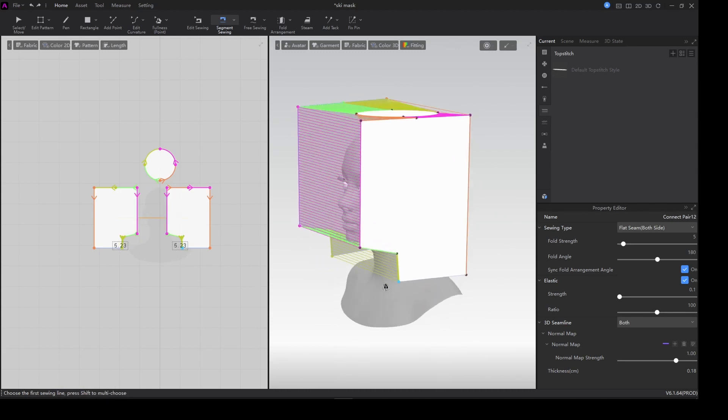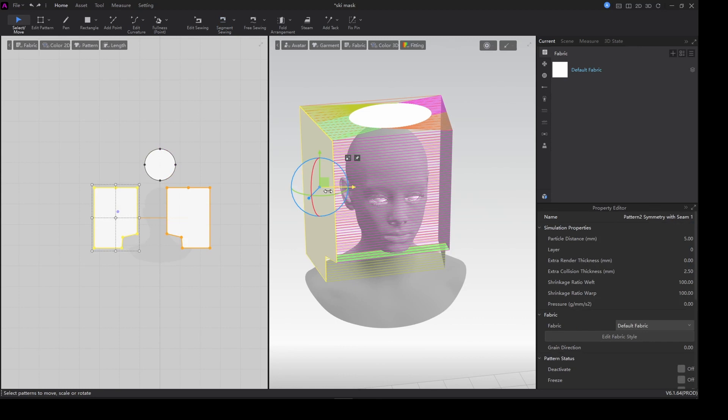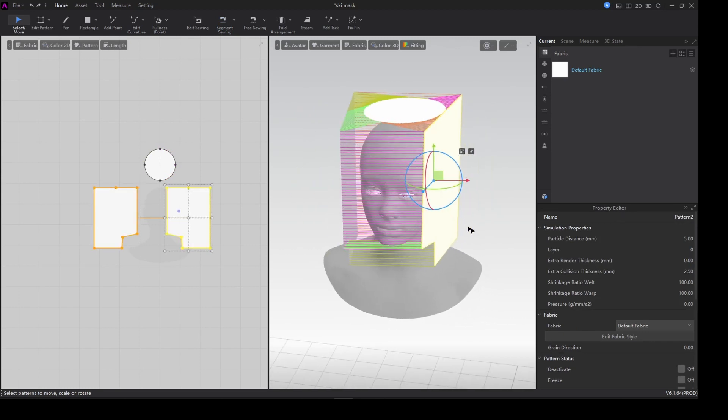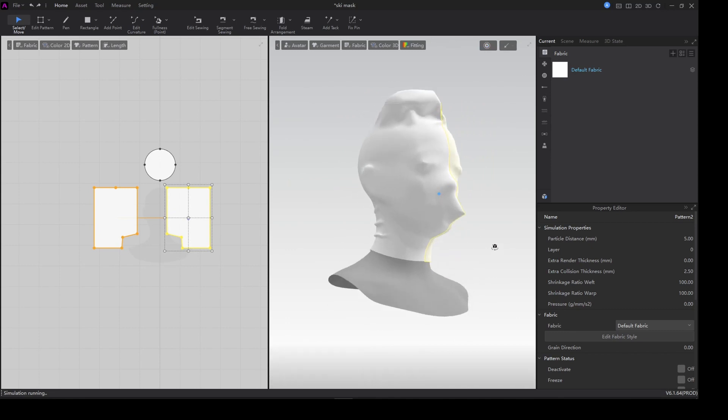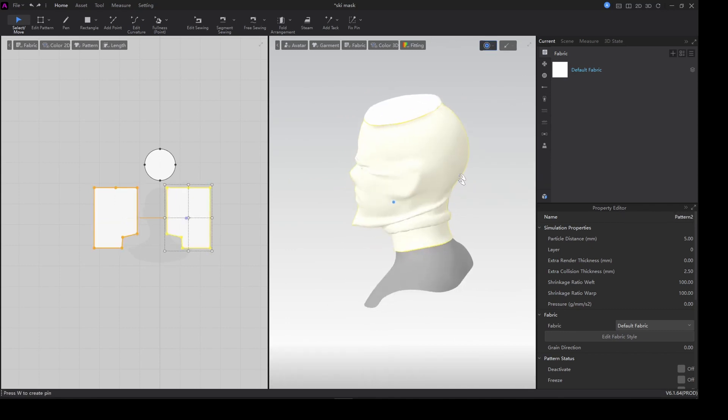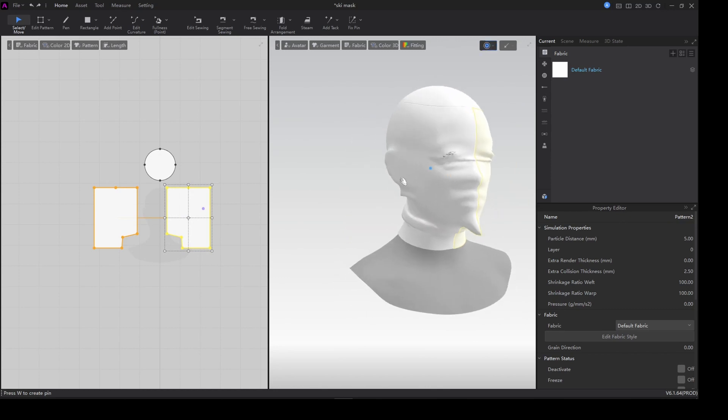Just connect your sewing lines — that to that one, and this to this, and this to that. I'll try and move my shapes closer to the head and then simulate.